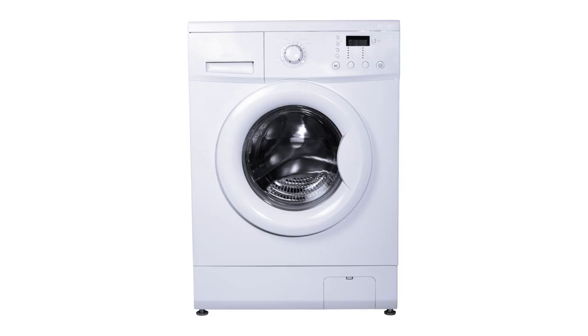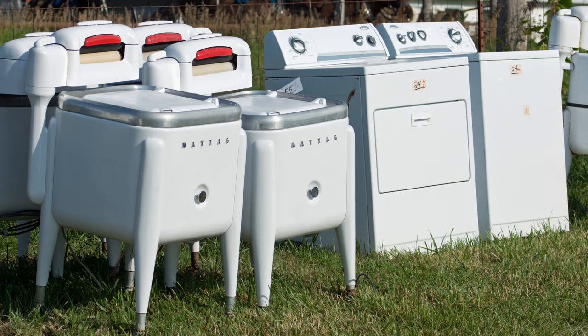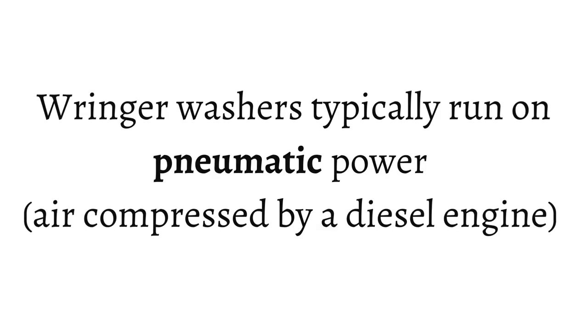Rarely, you may see Amish using conventional washers that would be powered via a diesel generator. Friends of mine have a conventional washer in their home, just like a standard washer that you would have in your home. But that is quite uncommon. What you're going to see typically is the ringer washer.